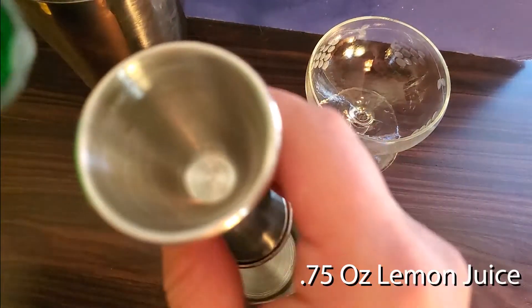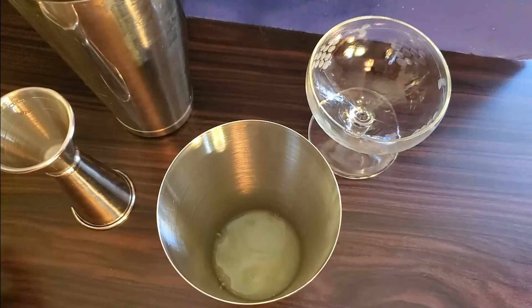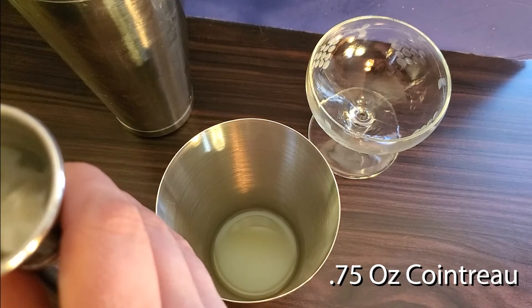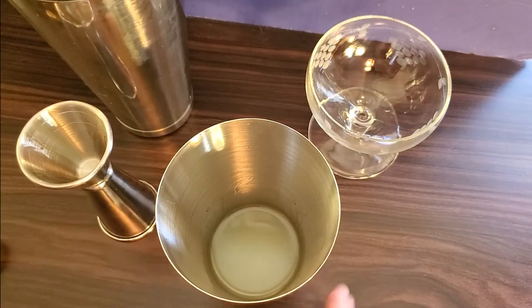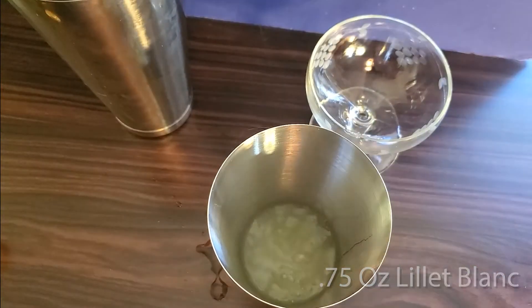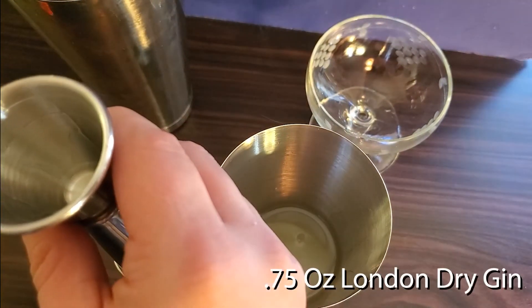Put three quarters of an ounce of lemon juice in the tin, followed by three quarters of an ounce of Cointreau, then three quarters of an ounce of Lille Blanc, and finally three quarters of an ounce of your London Dry Gin.